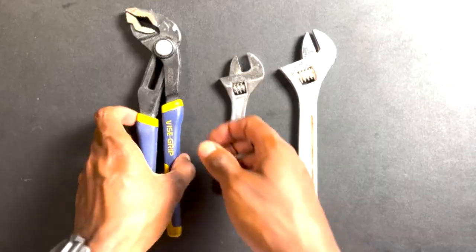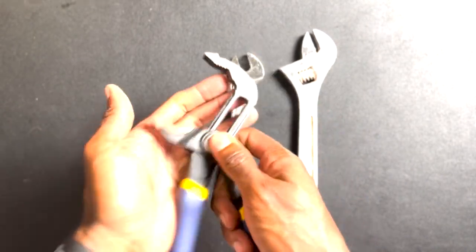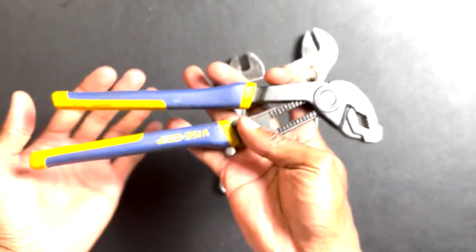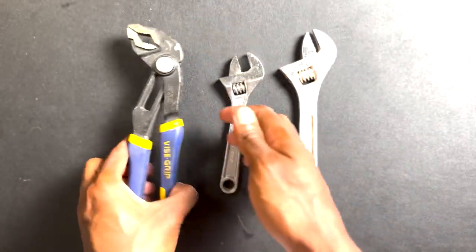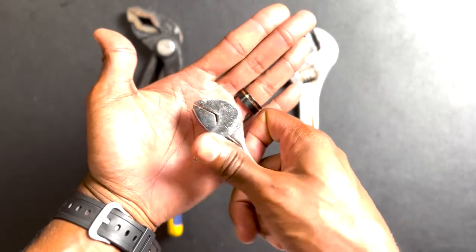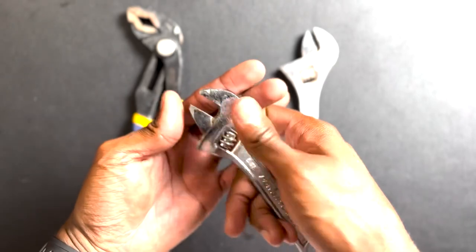Now let's talk about the adjustable wrench. Its adjustable jaw lets you work with nuts and bolts of different sizes. Whether you're fixing a leaky pipe or tightening a loose fitting, this wrench is your go-to. There are so many different ones you can choose from — I prefer just a regular old adjustable wrench, or as some people call it, a crescent wrench. Whichever one you choose, having one at your house is a can't-go-wrong decision.